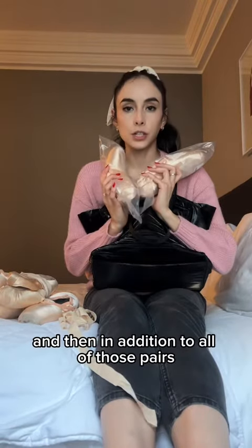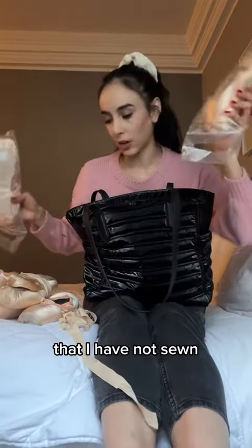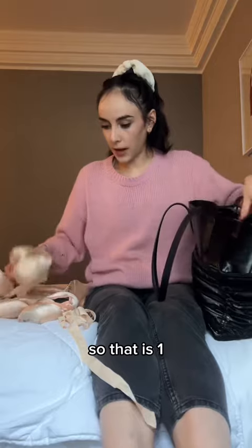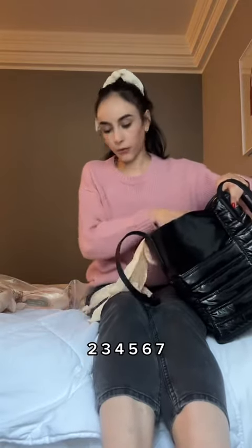Then in addition to all of those pairs that are almost all dead, I bought two brand new pairs of shoes that I have not sewn. So that is one, two, three, four, five, six, seven.